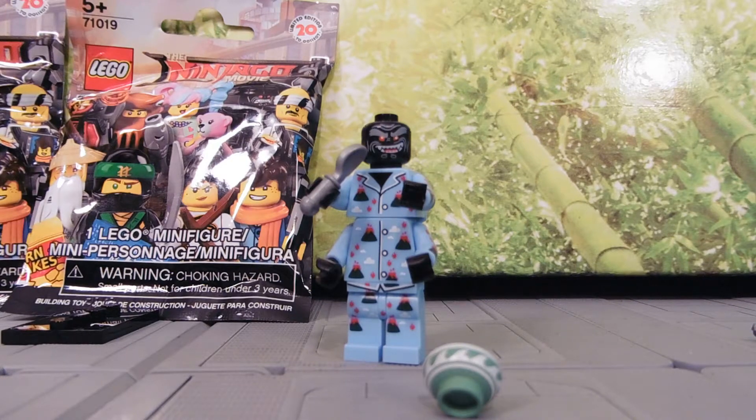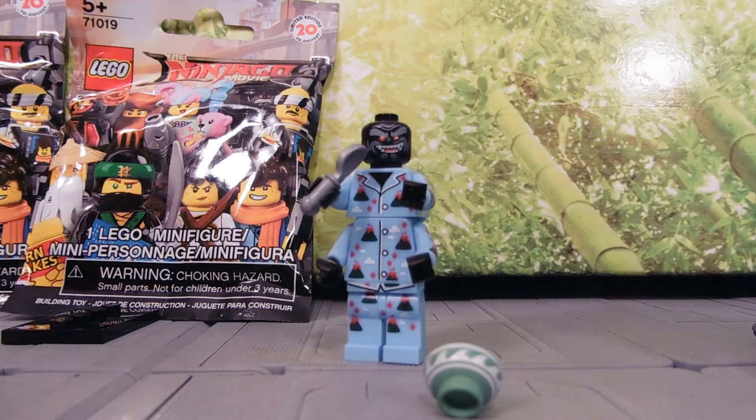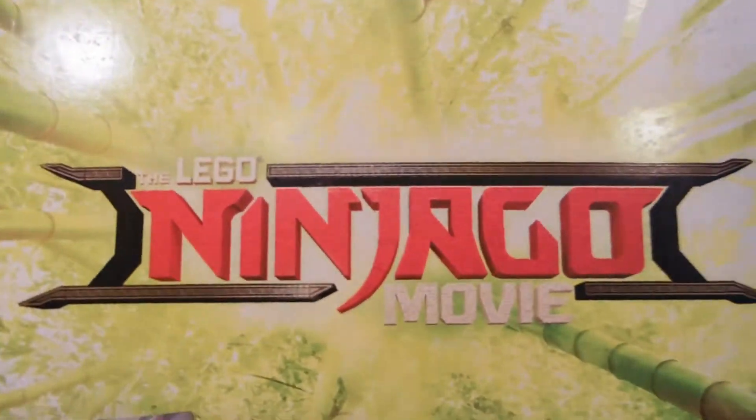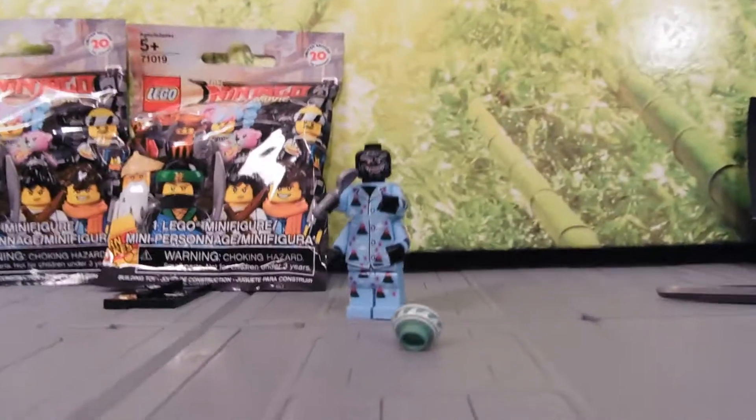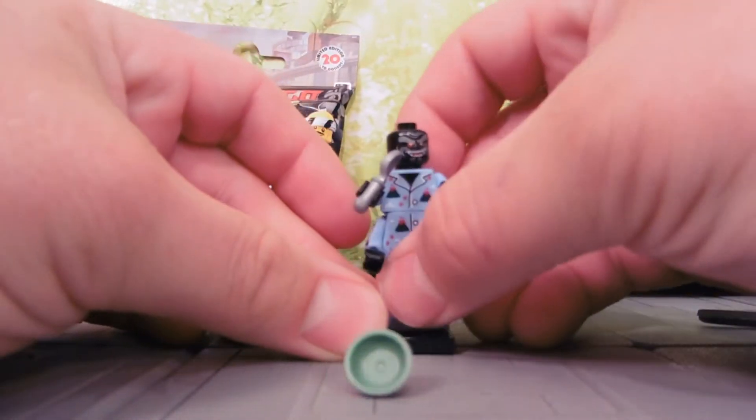Hey guys, Jessica Dabu here with another toy review. Today I'm reviewing Lord Garmison in his pajamas having a midnight snack from the Ninjago movie. I got these as a promotional item from Warner Brothers, so I'm reviewing them. Very much thanks to them for it.